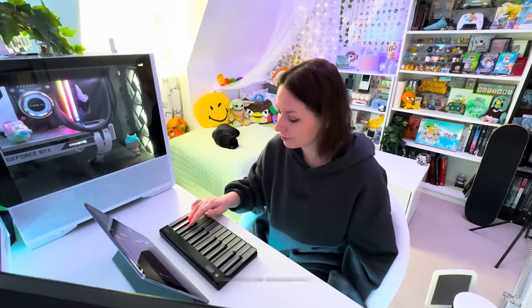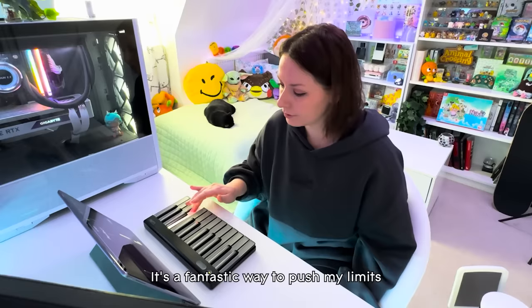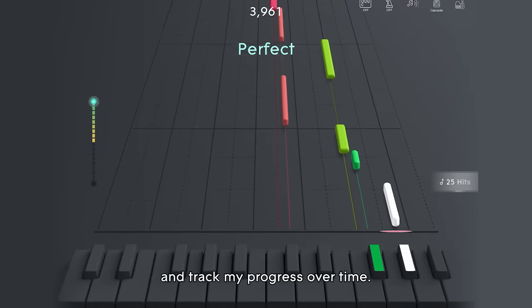If you're competitive like me, you can try the Challenge mode to keep improving your score with each attempt. It's a fantastic way to push my limits and track my progress over time.